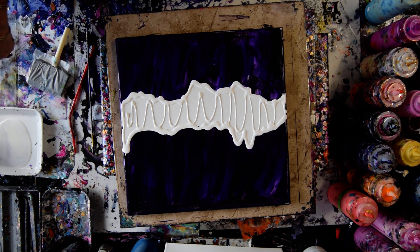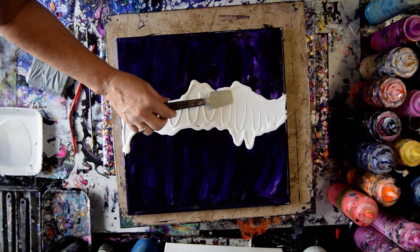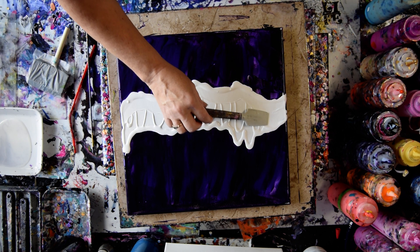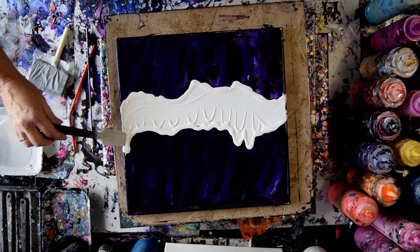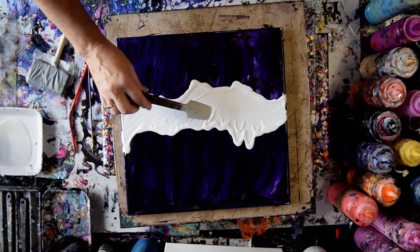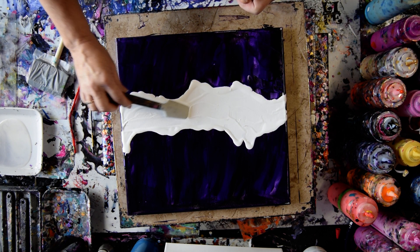I'm going to grab a Princeton Art Tool Catalyst Spatula — my number one. These are available along with the OXO Omelette Turning Spatulas on my Amazon link. My Amazon link is easily accessible on the link tree, which is right under the video and has my Facebook groups, my webpage, Pinterest, Instagram, Twitter links, and Saatchi Art. It might even have a link to my YouTube playlist — it's been a while since I looked at it.